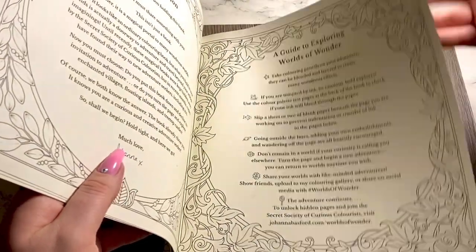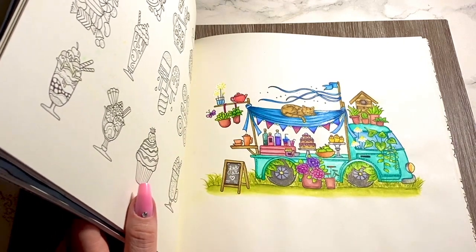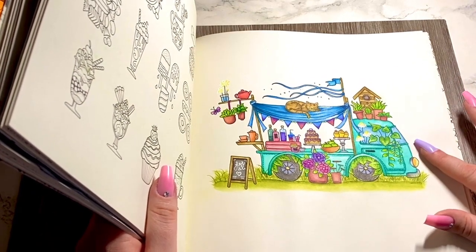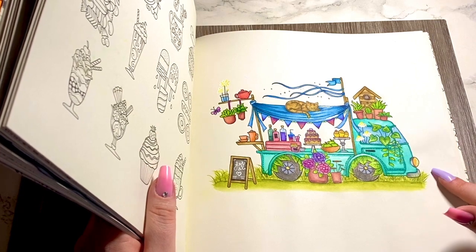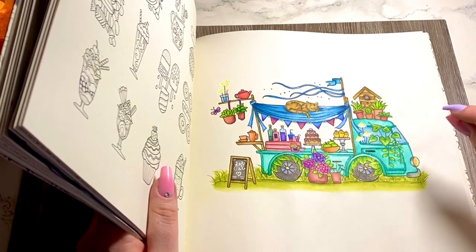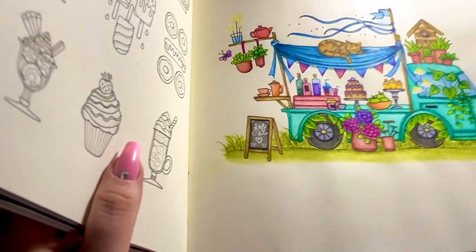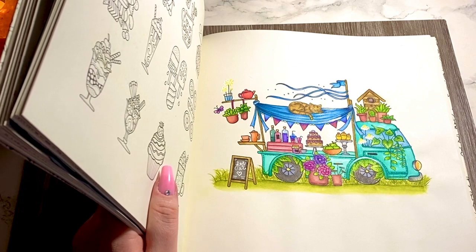The next one I did was the camper van. I really wanted to do a creative background like I've seen others do with fences and detailed floors, but I'm just not that creative. I went completely over the camper van with Derwent ink tint, then wet the page to activate the color, and went in quickly with some Albrecht Dürer white watercolor pencil to get a lighter color. I did the same with the plant pots and the little signpost. I went over the grass with Windsor & Newton watercolor and I'm happy with how it came out - quite cute.